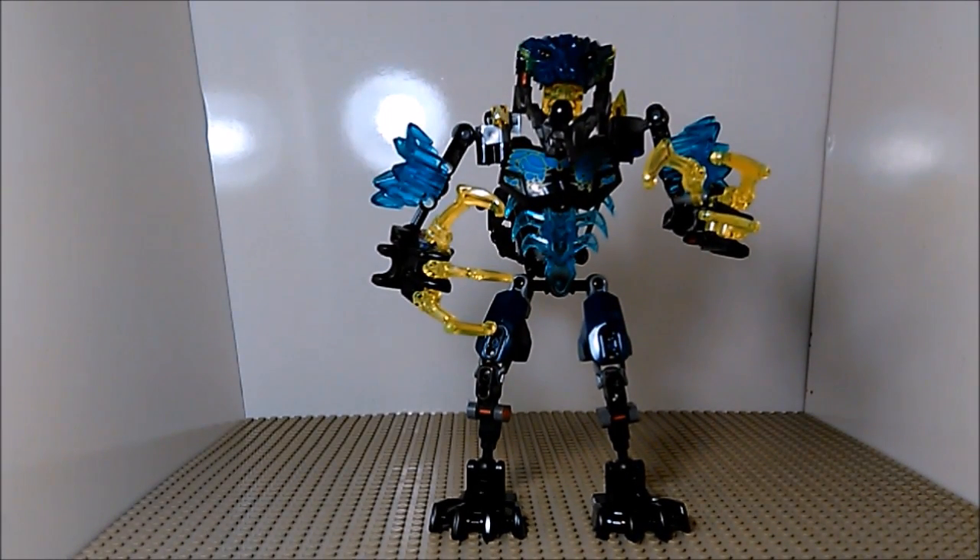And so that is Lego Bionicle Stormbeast. Again, great set overall, very nice parts, very great build — you will not be disappointed with this. Thank you folks for watching, hope you liked this video, please subscribe if you'd like to see more, and I'll see you folks next time.